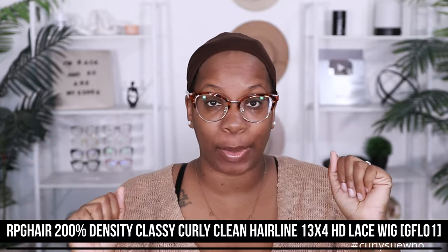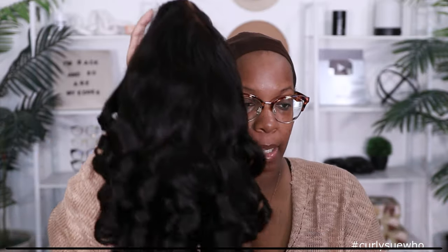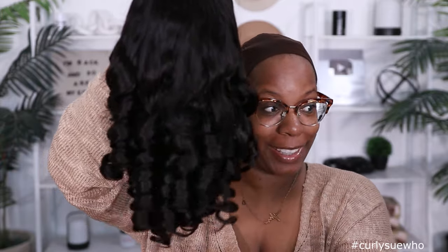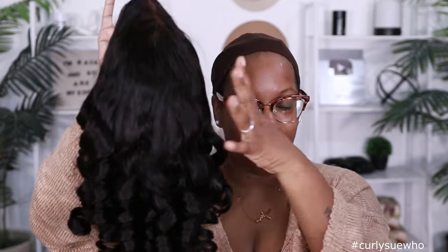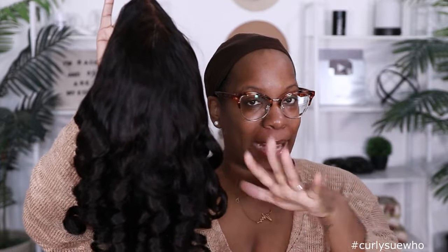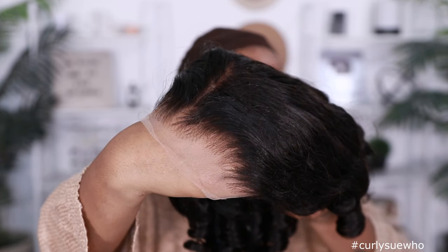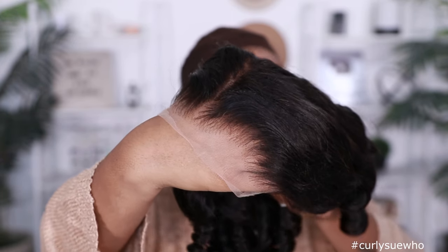This unit comes from RPG Hair — all the specs are on screen so you can check it out. This one already comes pre-styled, the curls are already in the wig, so all you have to do is style it for you. I already know I don't want to rock it as-is — I want to relax mine a little bit. As far as the wash and prep, it's already done; the hairline is already looking good, you just have to shape it for you.